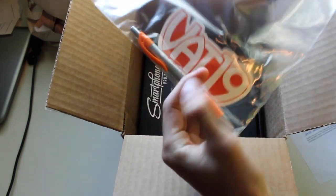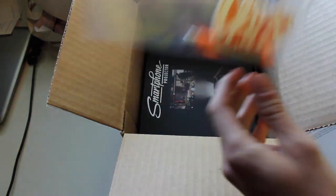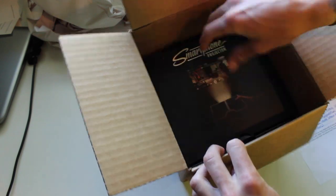They gave me a pen and a sticker — awesome, that's cool. Alright, so here it is.